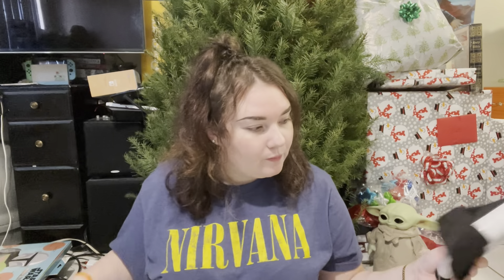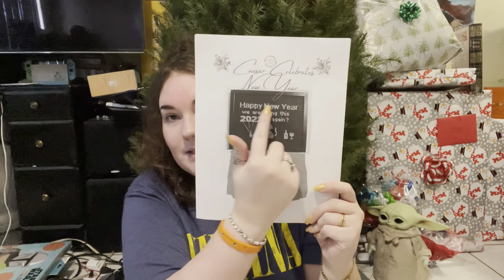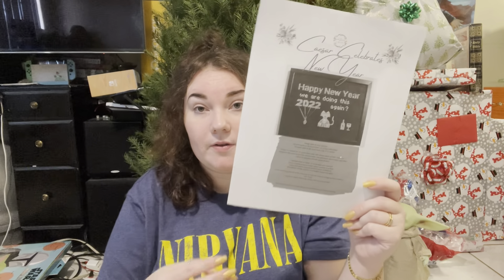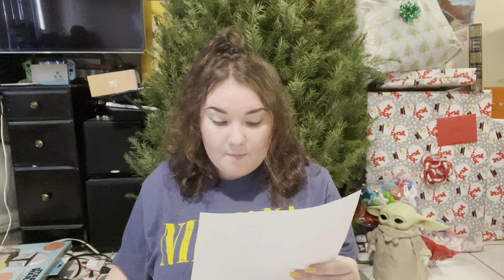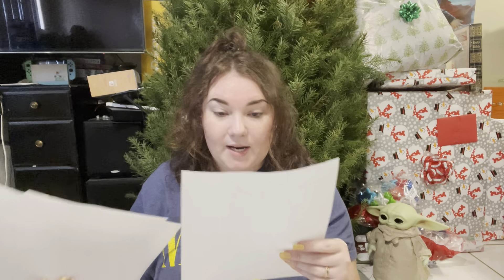So design number two — these are some of the colors I used for Caesar. This is what my pattern looks like — it's called 'Caesar Celebrates New Year.' I printed this in black and white, but if you print yours in color it'll be in color. He has a total of 11 colors. The amount you use of them is so little that if you wanted to stitch all of Caesar, you'd only need a couple stitches of pink for his little ears and nose.